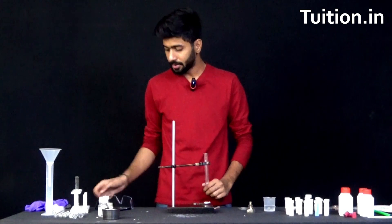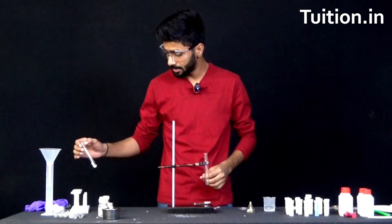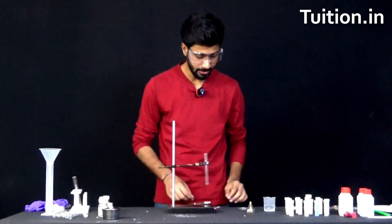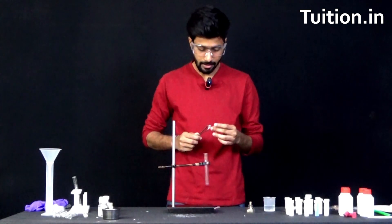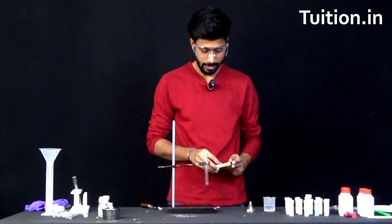So let's begin with the procedure. I'll first put some safety on my eyes because magnesium is going to burn with some flames. We already have a test tube attached here. So let's put magnesium in these tongs. Next, let's put fire to our spirit lamp.